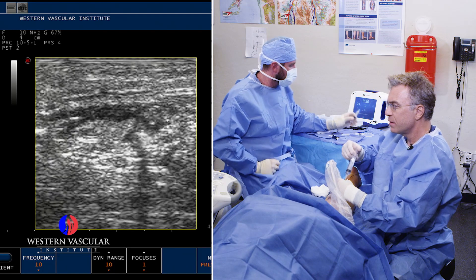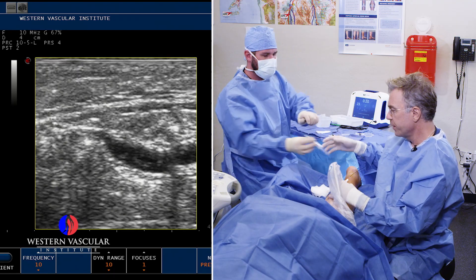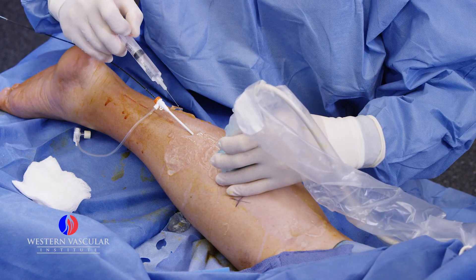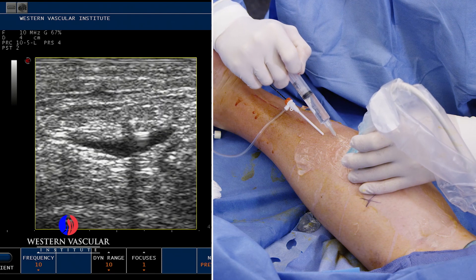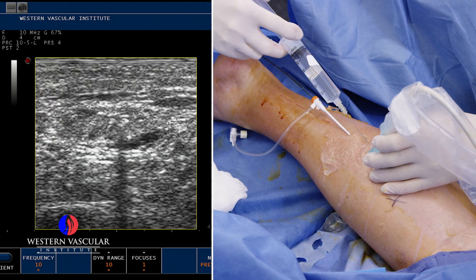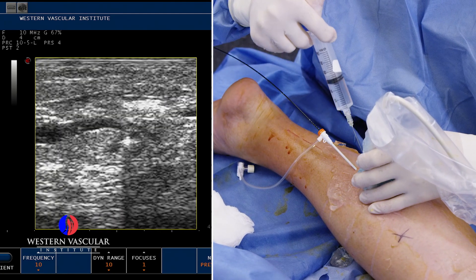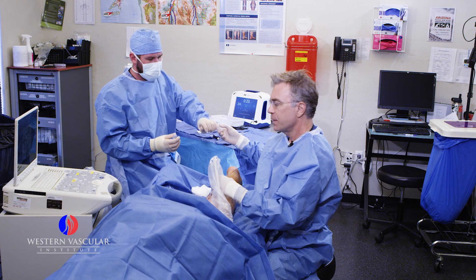The most common veins that get dilated with venous insufficiency or varicose veins are the greater saphenous vein on the inner part of the thigh and calf — running from the groin to the inner ankle — and then the lesser saphenous vein. It's rare to have one without the other. They typically both get dilated and become non-functional because the valves inside the vein are not opening and closing correctly to prevent blood from pooling in the lower legs. The valves stay in the open position, so when somebody's standing or sitting all day, blood pools with gravity down to the lower leg. That leads to swelling, brown skin discoloration, achiness, cramping, nighttime cramping, and a lot of fatigue in the leg.